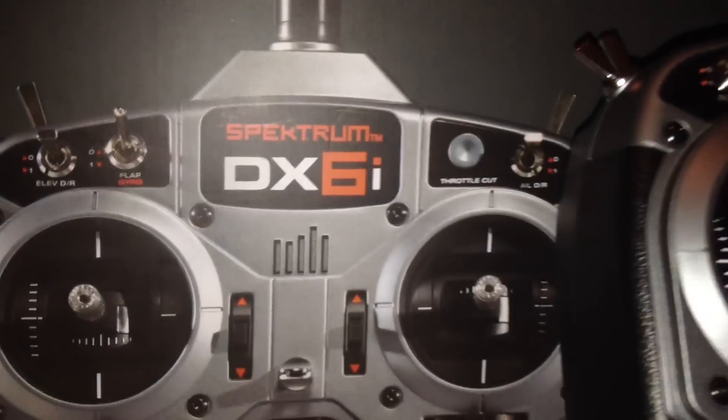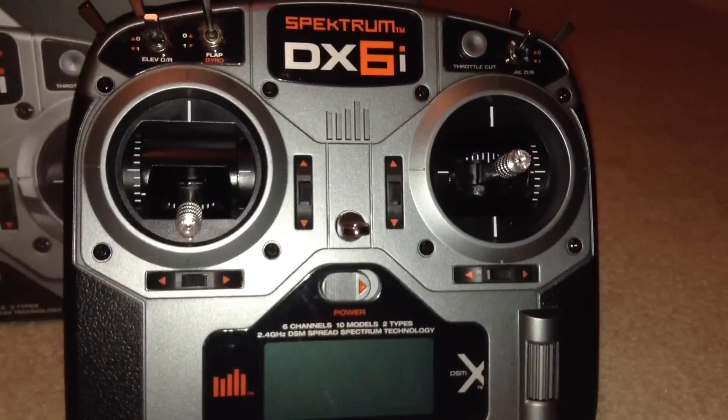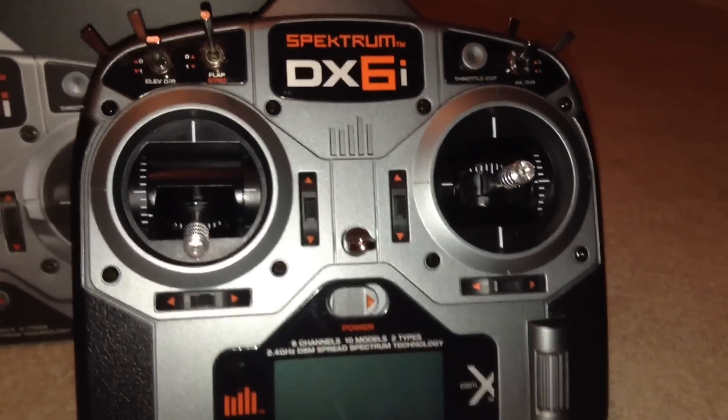Today I'll be doing a short review on the Spectrum DX6i and some of the programs you use on planes and helicopters within the radio.